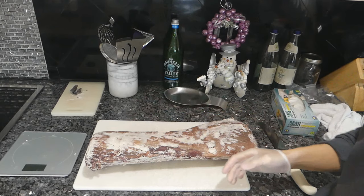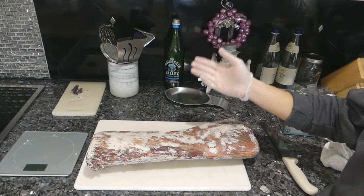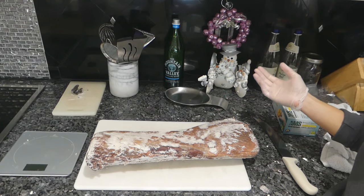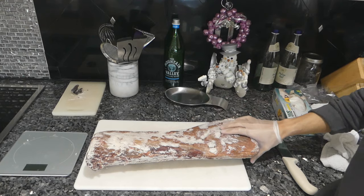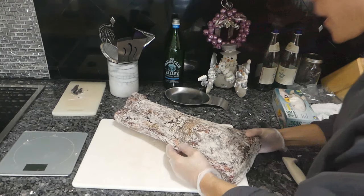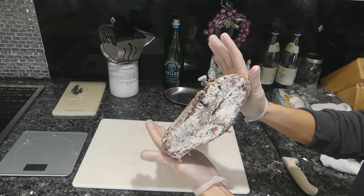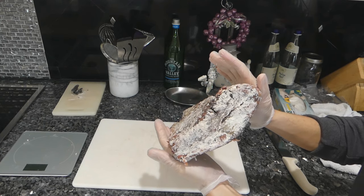I just weighed this on the scale — it's 8 pounds 13 ounces. When the meat dry ages, depending on the time you dry age it for, it does lose a percentage of its weight — a minimum of 10% usually for 28 days. The problem with this is if we have a steak that's this thin, we have to trim off all of the outside of the steak.